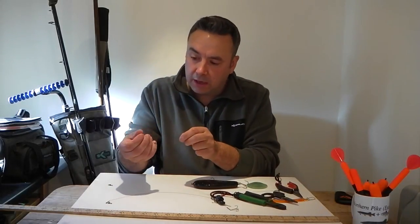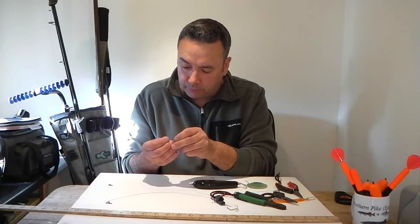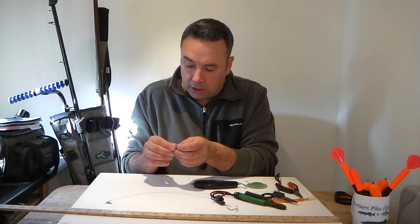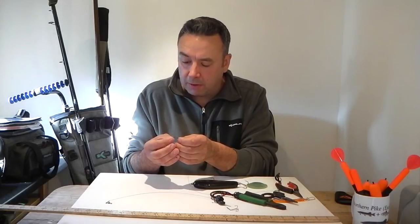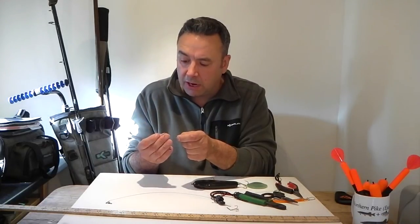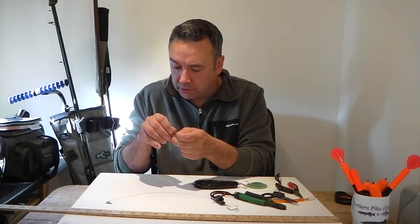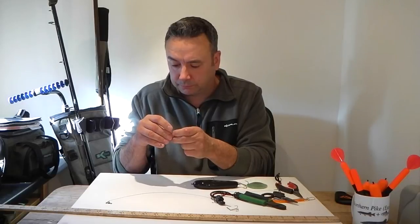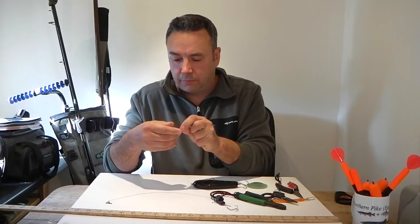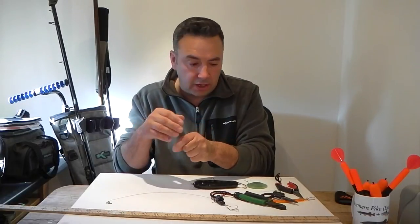The next process is to get your second crimp and thread your pike wire through the eye of that crimp, remembering to fold it back on itself. We're using this strong 30-pound swivel. Thread the oval end on the pike wire side first, then reverse thread it back into the crimp, leaving yourself a couple of millimetres. Pull it up nice and steady. Make sure the swivel hangs nicely and rotates freely — if you've got to that stage, you know you've got it just right.